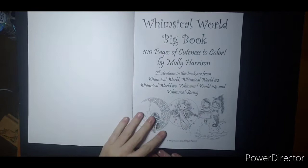So this is a very thick book. This is my first book of Molly Harrison's.